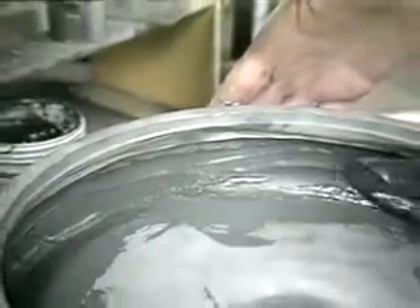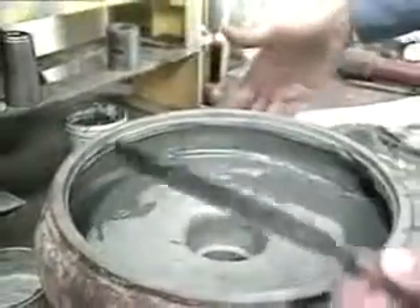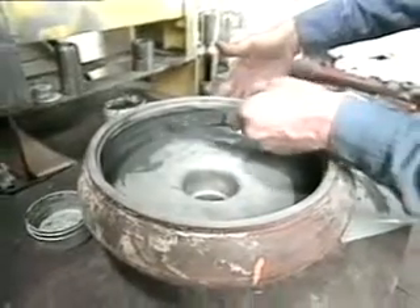Smooth the epoxy, eliminate air pockets, and allow it to cure overnight. Applying heat to the prepared area can speed up the curing process.